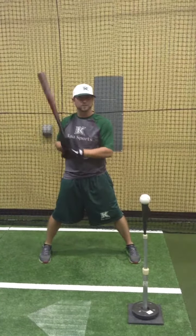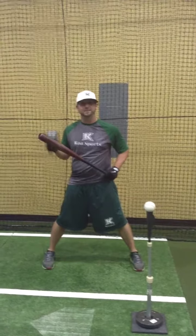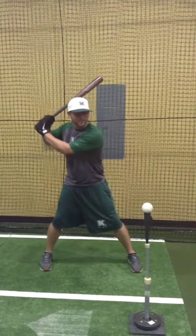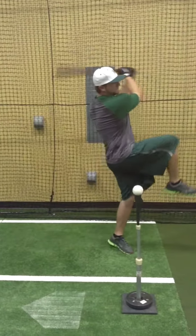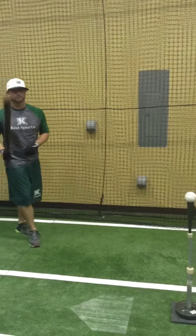Now the fun begins. We're going to pretend like our barrel and our back leg are tied together — we cannot move one without the other. So as I swing, I'm actually going to bring my leg up in the air and then fall backwards. Let's see how it looks in full motion.